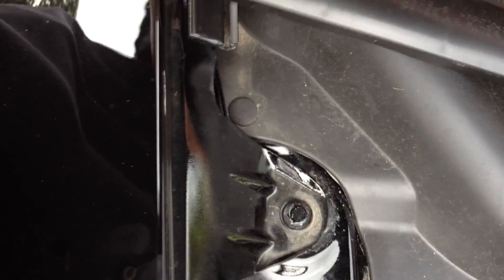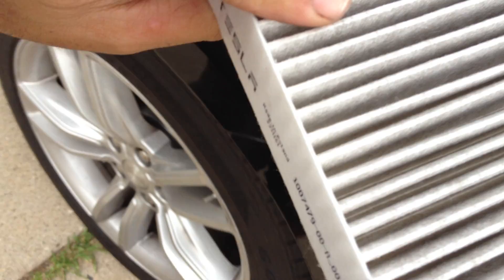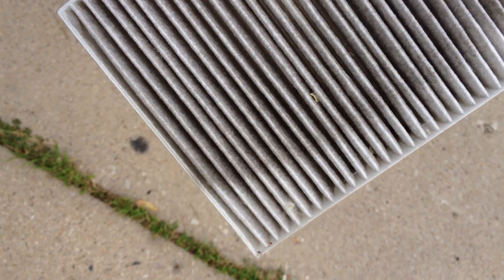Pop off the cover, the filter comes out and it's just a nice cheap little filter. Look how dirty that got — what was it, 5,000 miles now?